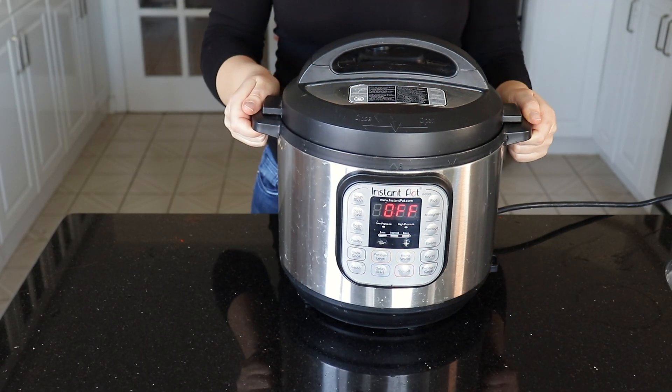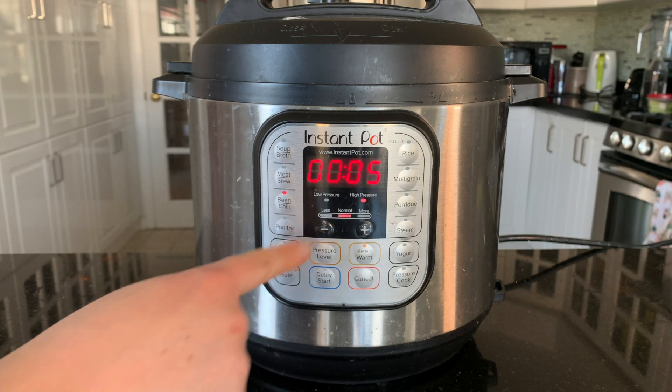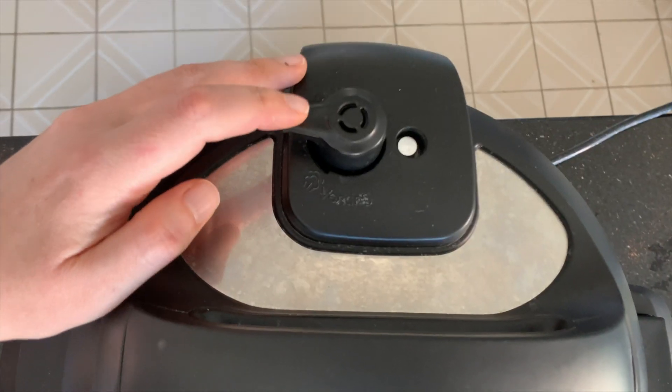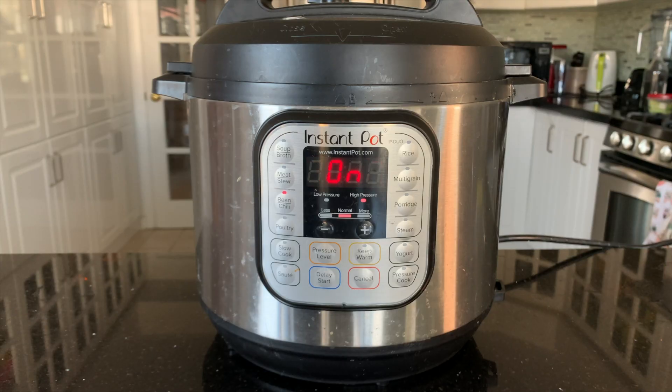We are going to set the instant pot on the bean/chili setting for five minutes. I like to take it off of keep warm, but that is of course up to you. Make sure your nozzle is pointed to sealing instead of venting, and let your instant pot cook.